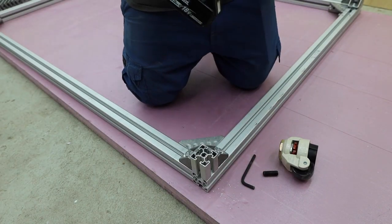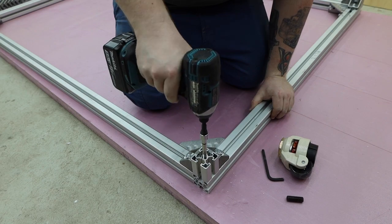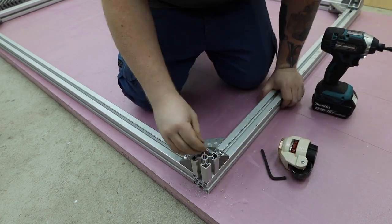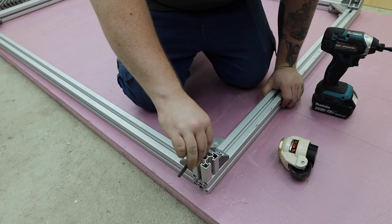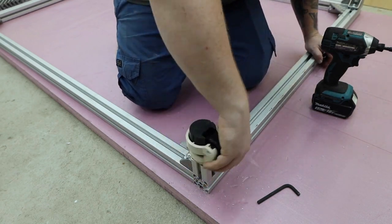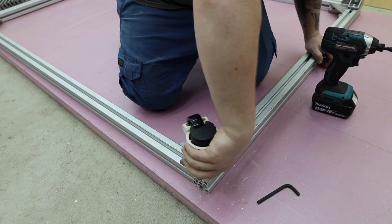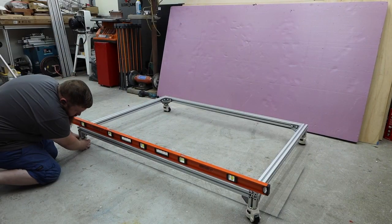I used a tap to thread the centers for the casters. Different size material will have different size holes — this required a 12mm tap. These casters have adjustable feet built into them for leveling. I leveled the frame before continuing on with the build.